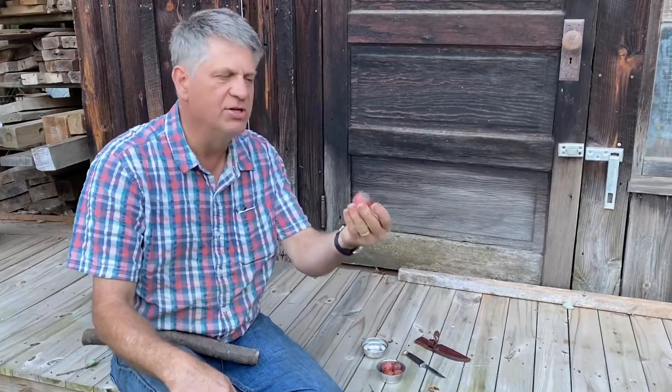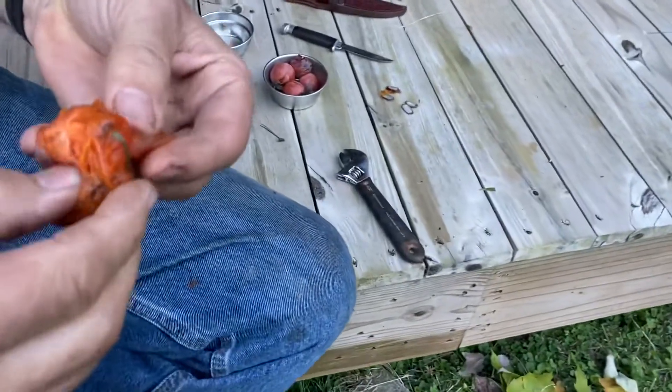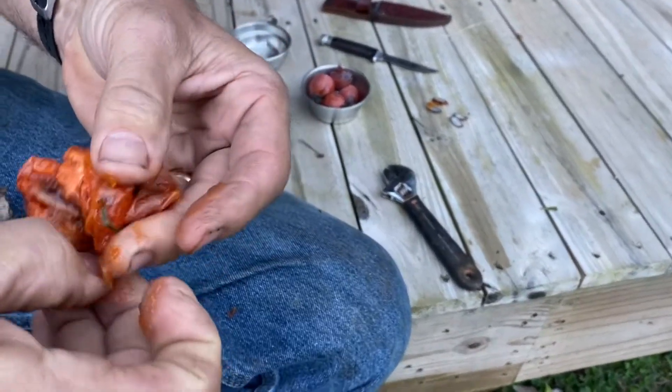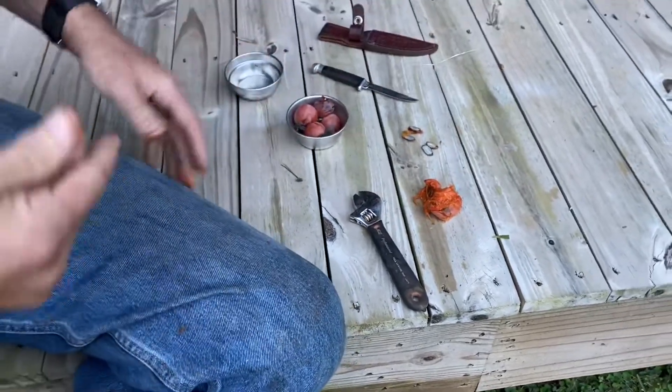But we also would take a persimmon seed. These are persimmons — American persimmons — out of the woods. They're just getting soft enough to eat, and they've got seeds in them.